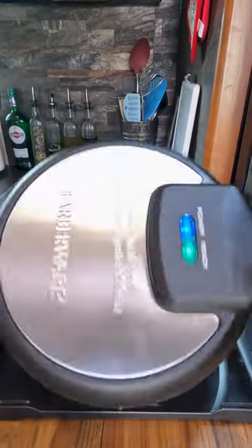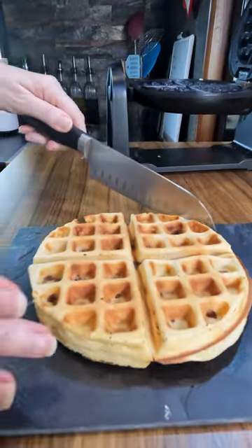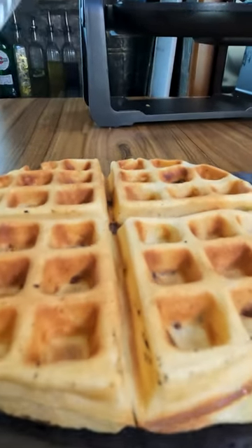I think people will watch you and they'll want to do it themselves. When it's done, it's going to come out — look at that, golden brown and delicious. If you are on the go, just cut it into triangles, put it in a paper bag, and eat it in your car.